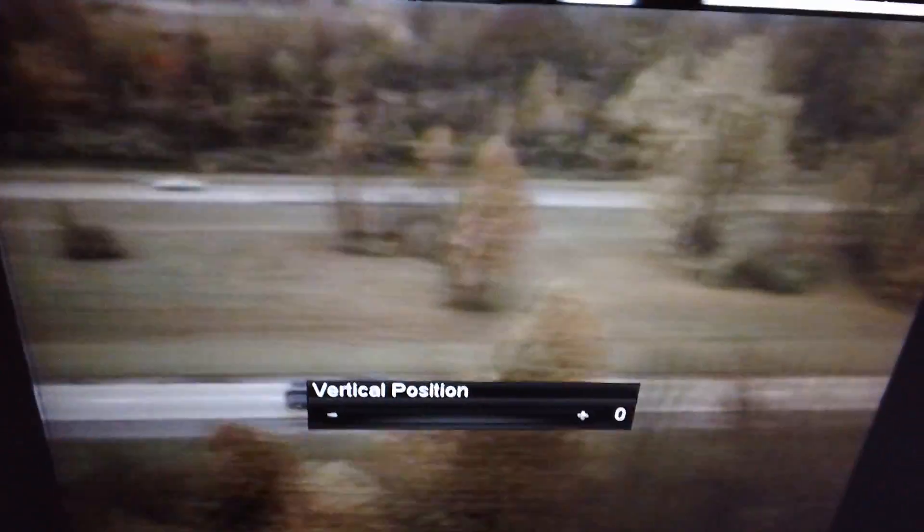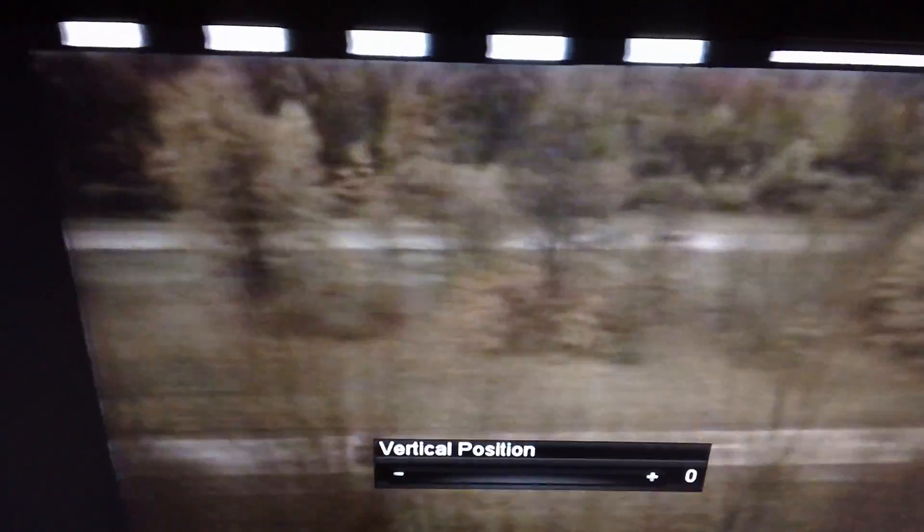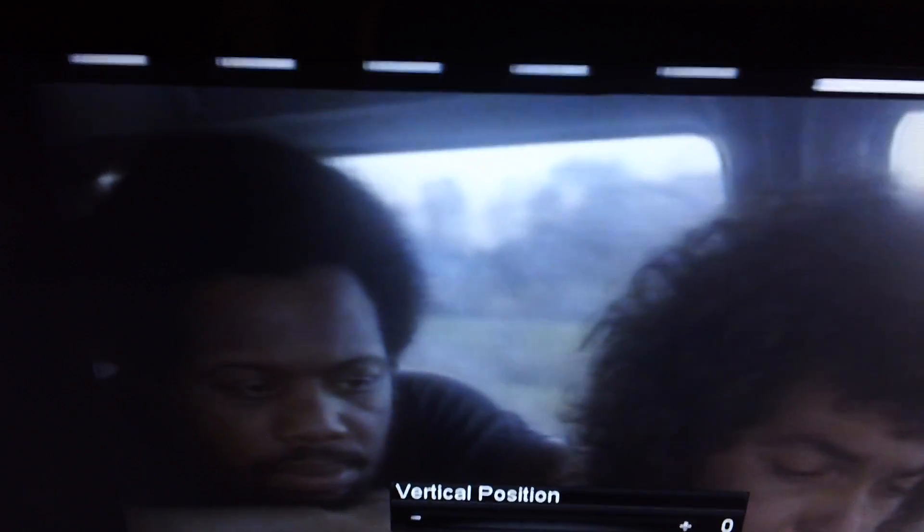Even though this is on my LCD TV which was made just a couple of years ago, I noticed there's a little bit of jittering, which is probably being caused by this also. It doesn't look too bad when I have the picture centered, and it cleans up considerably when I go back into my AV receiver's processing and go through the HDMI input.